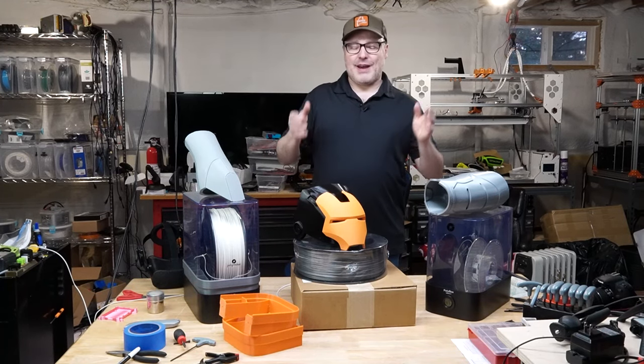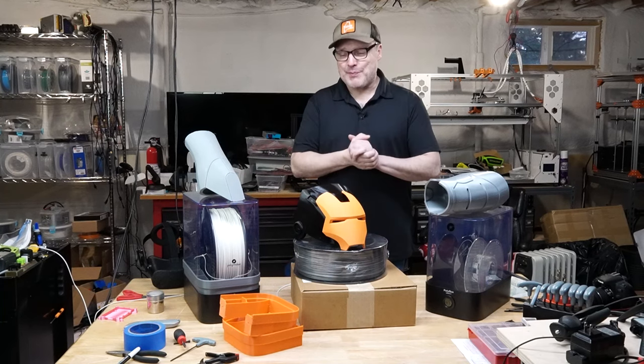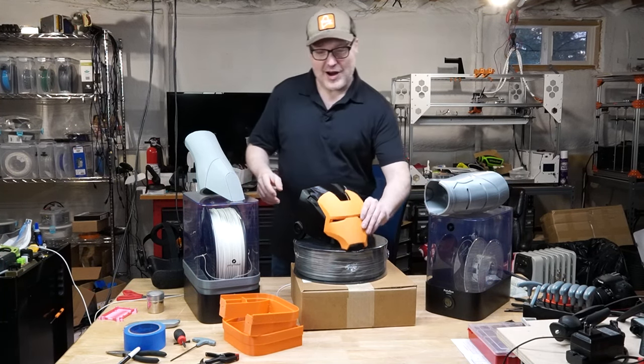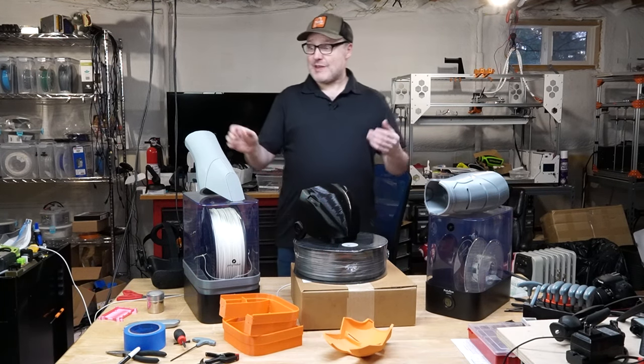Hey guys, short video this time. I'm getting over a terrible cold. I've got the cough drop in — hopefully I don't cough during the video. So as you can see, I've been working on a new project. Got the Iron Man build going on, and I've got some time lapses I can show you of some of these big prints.